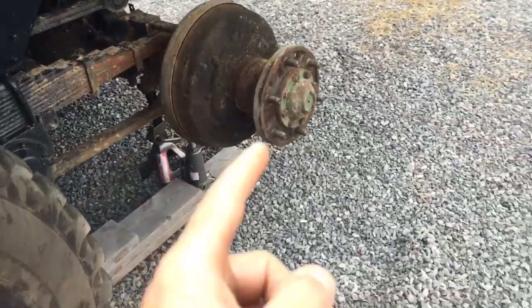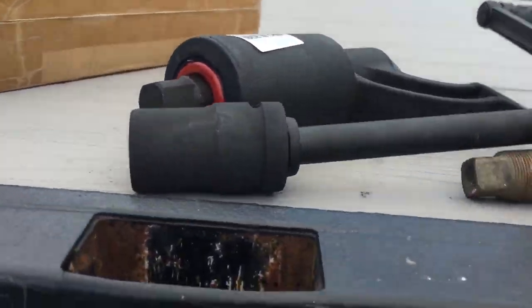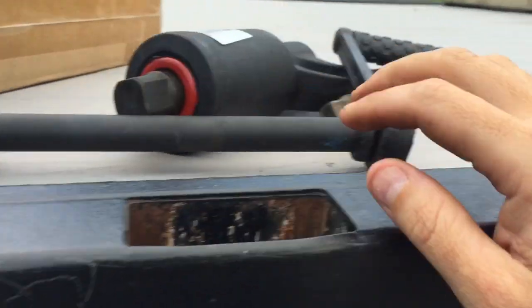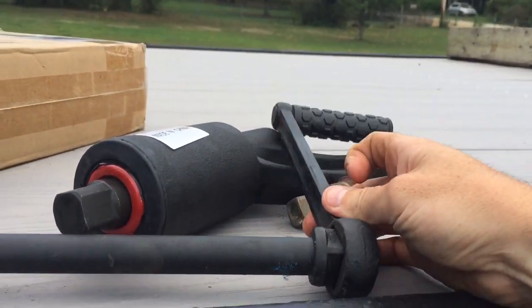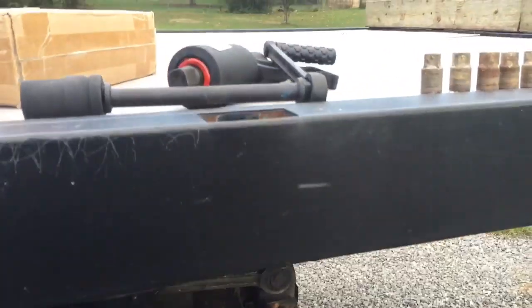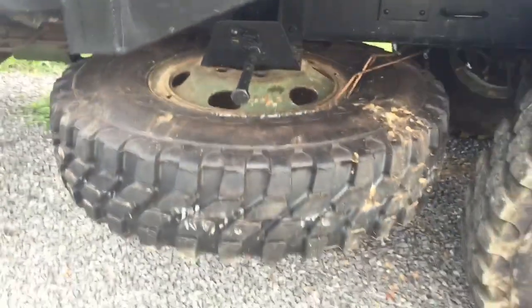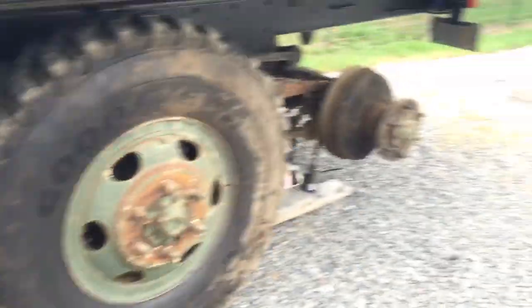Now that we've used the torque multiplier to get them loose, all you have to do — it conveniently comes with this other extension here — you just put the corresponding socket to whatever lug nut you have, put that handle on the end, and pop them all loose. One other nice feature is I'm gonna be able to use it to lower the spare tire, which is on this little winch deal there. So I'll go ahead and take that off and load it on the hub.